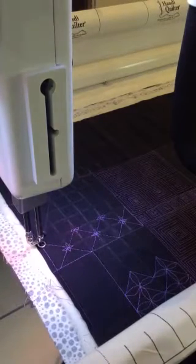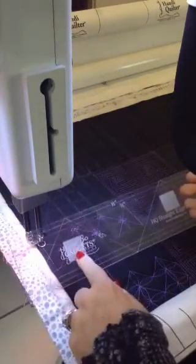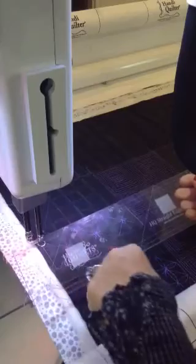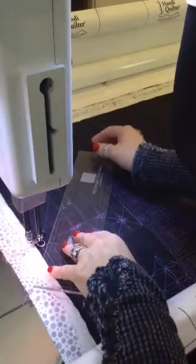Hi and welcome to Sue Patton Quilts. Today I'm going to be combining some ruler work with some free motion quilting. I'm going to be using my Handy Quilter Straight Line Ruler because it has these fabulous etched lines marked at a 45-degree angle, which will allow me to line it up with my pre-marked grid.